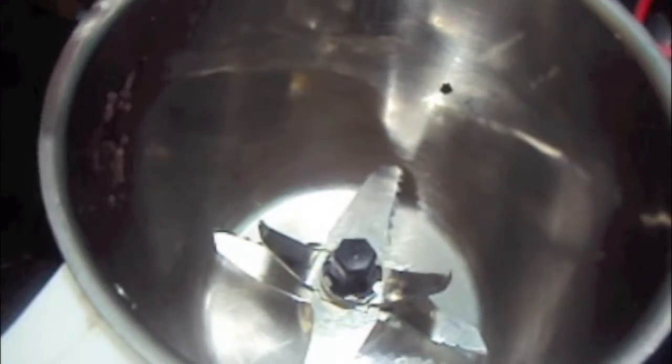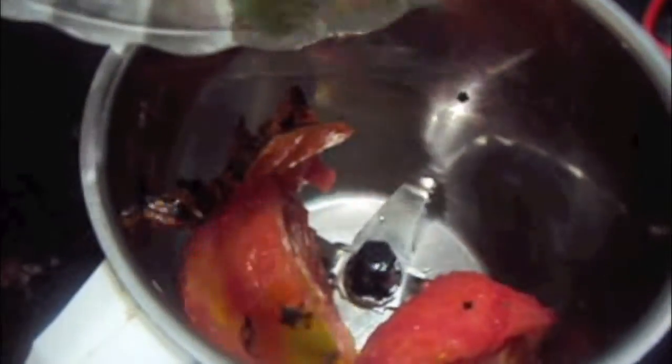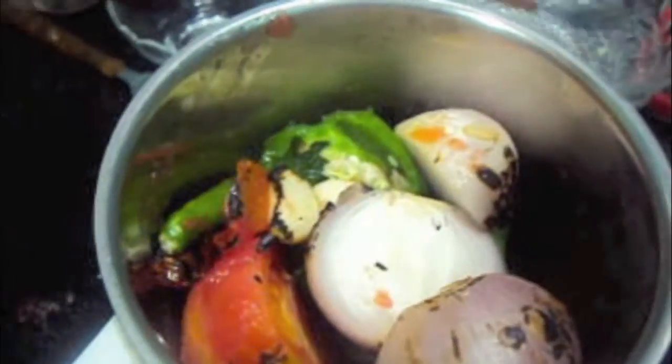Now we will blend it into a smooth paste — tomatoes, capsicum, onions, garlic pods. We will also add two green chilies to it and make a smooth paste. Our paste is ready.